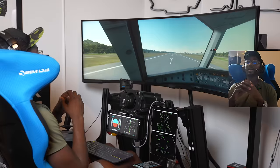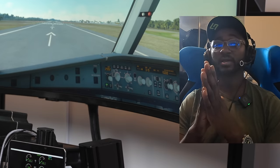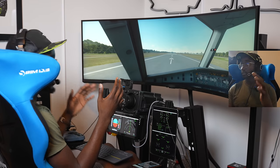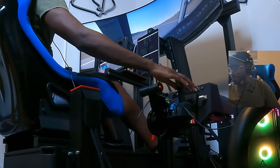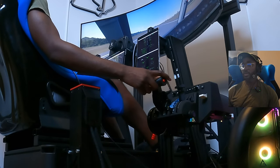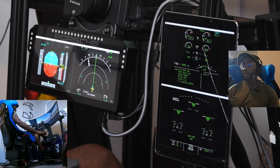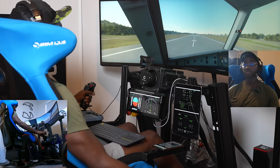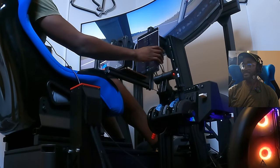The motion system has the ability to provide haptic feedback — vibration motors in each of the four corners — so you can feel the engine vibration as you fly, which is incredible. Let's get ready for takeoff: flaps one coming up, arming the spoilers, getting some power up to about 40% stabilized with brakes on. That's looking stable — time to take off, advancing up to our flex detent.